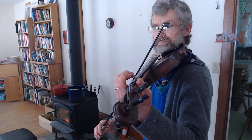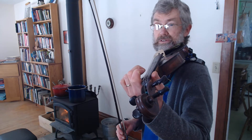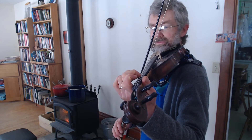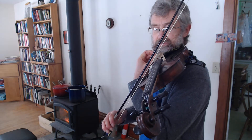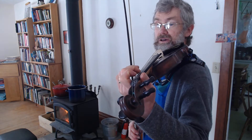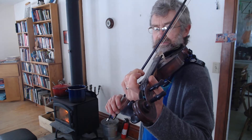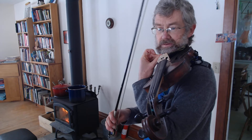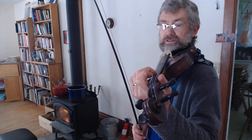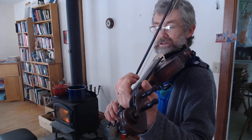To begin with, we start out with an open A string — that is how we begin. We start with A, then C sharp, open E string, and then high A with a third finger. What I would like to do is encourage you to leave your second finger down when you play and do a tunnel finger. We'll start out and let's just play three notes: the A, C sharp, and E, and we'll leave the C sharp down — the second finger down.